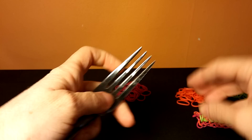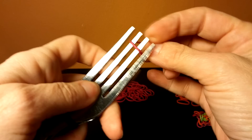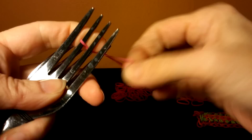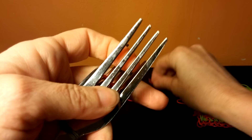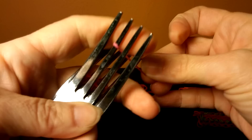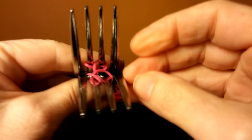All right, so we're going to get started. Starting with the red — the red always goes over the middle two tines. It's going to start on the first one, twist two times, and then go to the second one. Turn to the back and do the same thing: start on the first one, twist one, two, and put it on the second one.